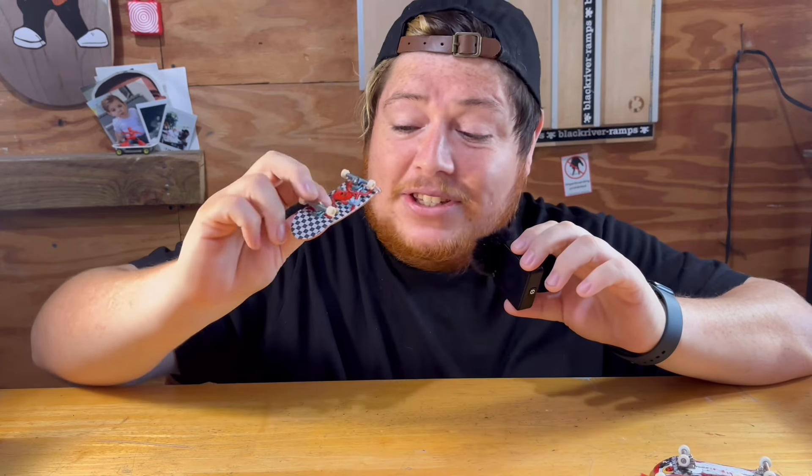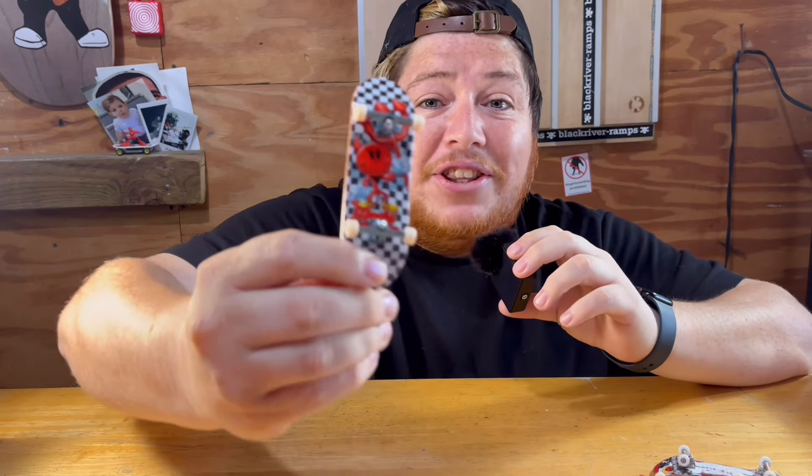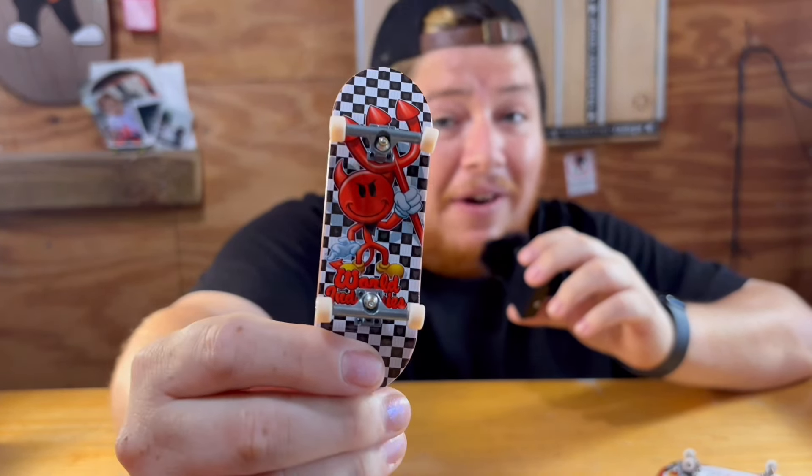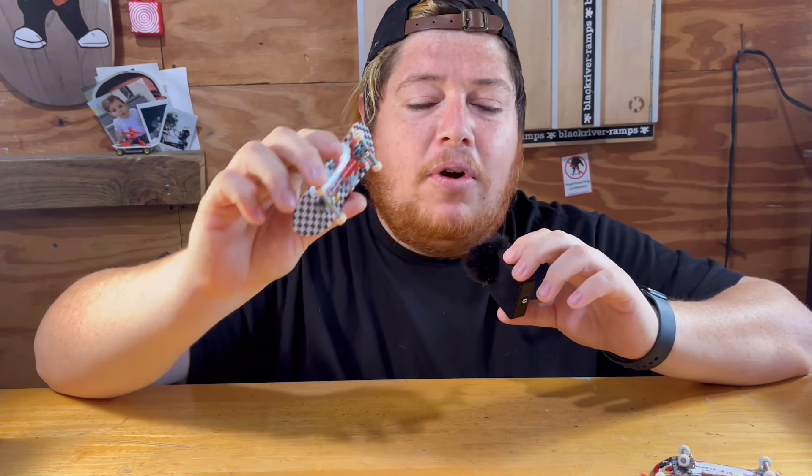Right out of the package these trucks are feeling really stiff. They're very tight and they don't come with lock nuts — tech deck, that's an easy fix, stop it. These trucks are really stiff right out of the package, there's almost no give. That doesn't mean they can't be great eventually, but we may have to make them great.